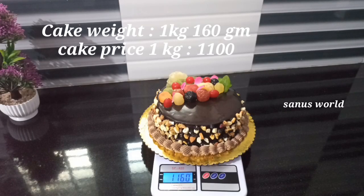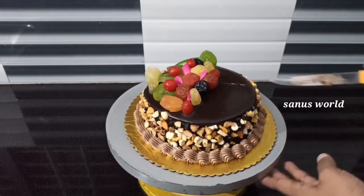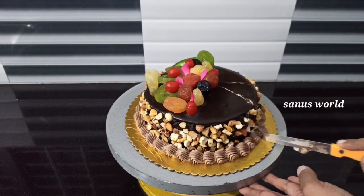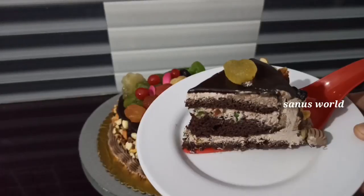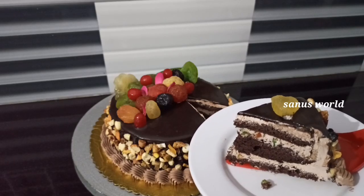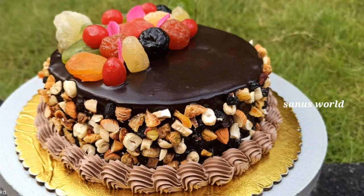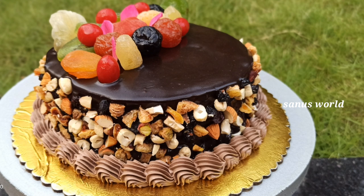This is about 1 kg of cake. The cake will be kept in the fridge for 2-3 hours before cutting. If you like this video, don't forget to like and share. Thank you.